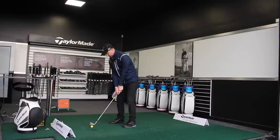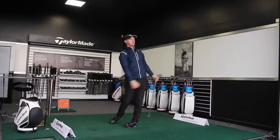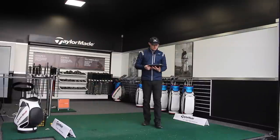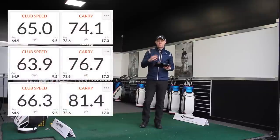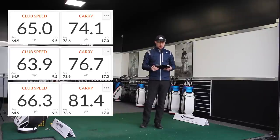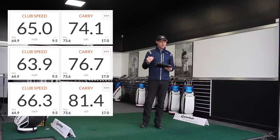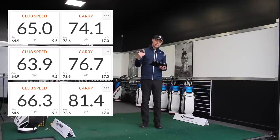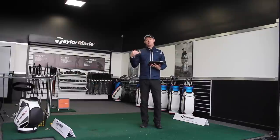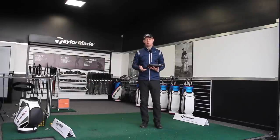Let me hit one more. Again, the look of the shot is very, very similar. 66.3 mph and 81.4 yards. Looking at all three together: the first was 65 mph and 74.1 yards — though the strike wasn't very good, a little low off the face. The second was 63.9 mph and 76.7 yards where the strike was better. The third was 66.3 mph — a little faster — and 81.4 yards. The big takeaway is that I need to practice that half-swing feeling to gain more consistency; it's a shot I really don't practice as much as the three-quarter swing.